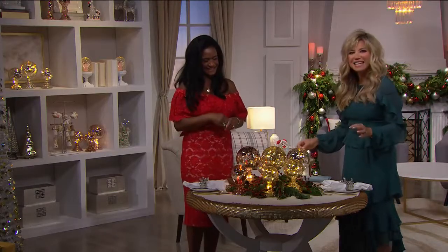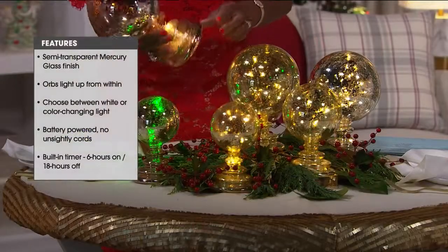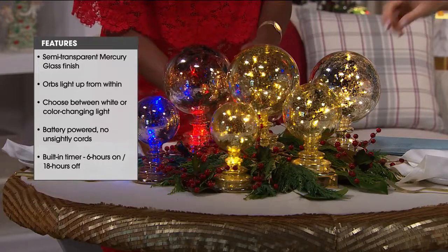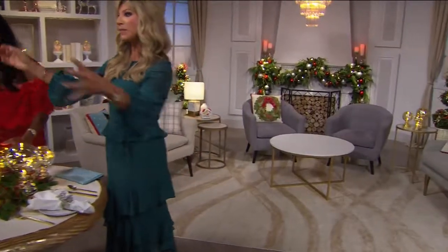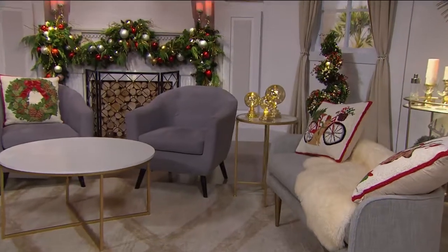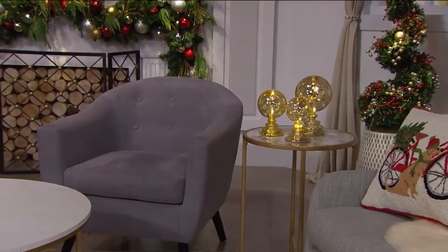Isn't this the coolest? You can have these up on the mantle — maybe three on each side — or you can leave these fun little lights out everywhere. I have them in a faux flower arrangement, and I've got a big seashell thing on my table I could put them out with. Mercury glass is very expensive, and this is year-round.